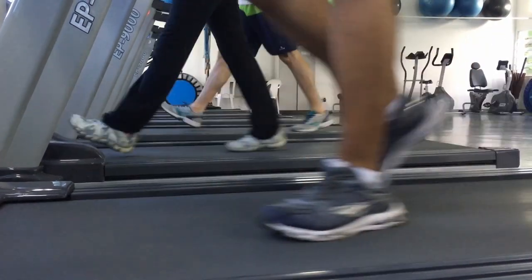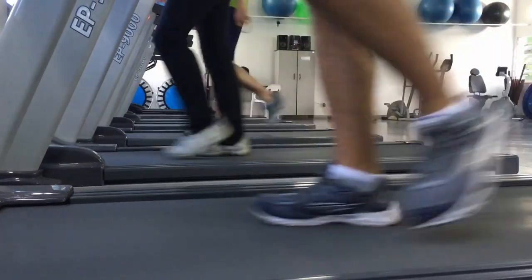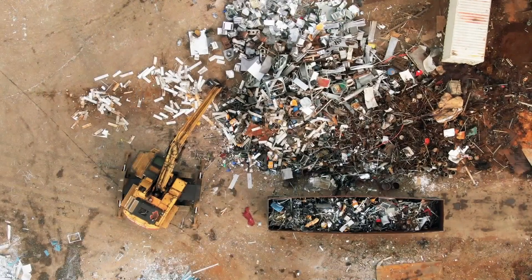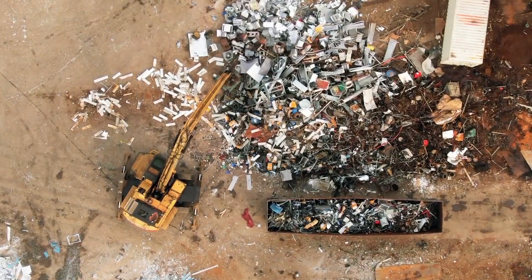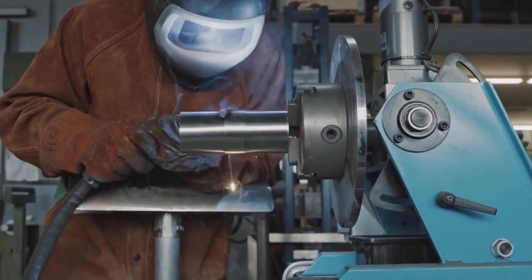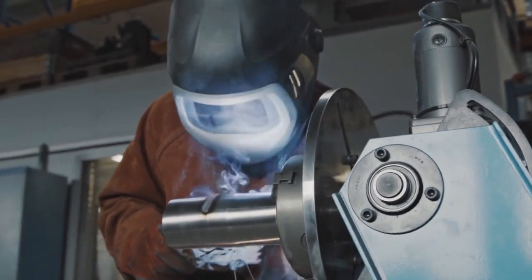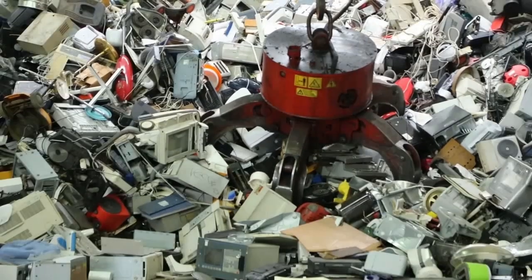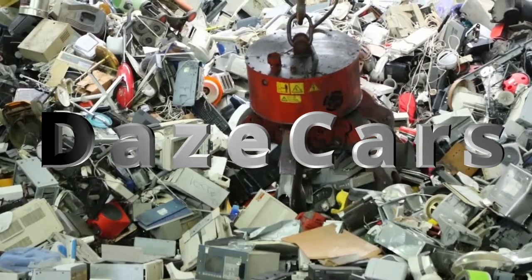In a world where treadmills begin their lives in the gym with function and purpose, but end their lives alone and unloved in some scrapyard, there is little hope. But it is one man's mission to find the lost and abandoned, give them new life, new purpose, and save them from the fate of the Claw. He is Day's Cars, and this is his story.